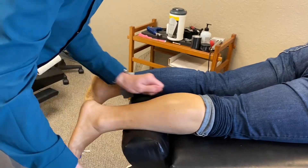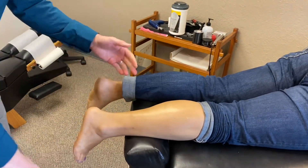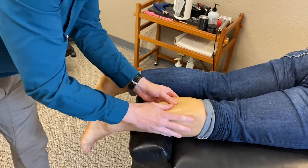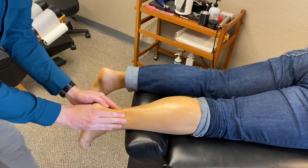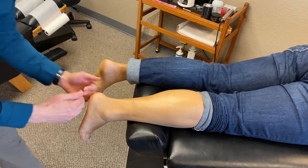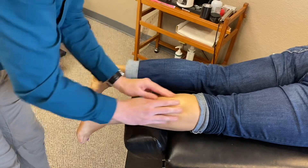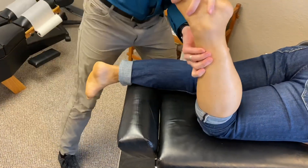So with Megan, the plantar fasciitis is actually a continuation of her calf. The gastrocnemius soleus muscle into the Achilles tendon attaches on the heel of the foot and fans out. So with Megan, we need to mobilize and stretch and get these calves working right.